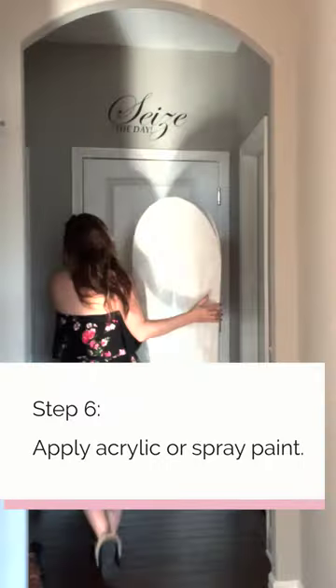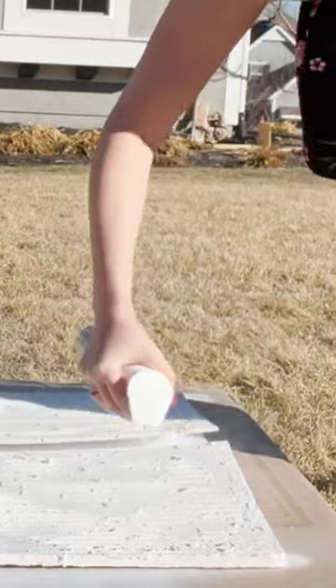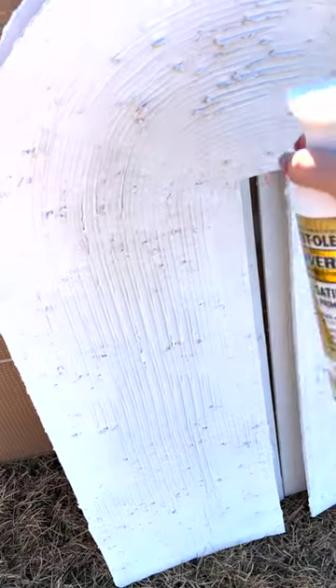Apply a top layer of acrylic paint or spray paint. Even though this dries white, I went ahead and sprayed mine white so that it would have a more crisp result.